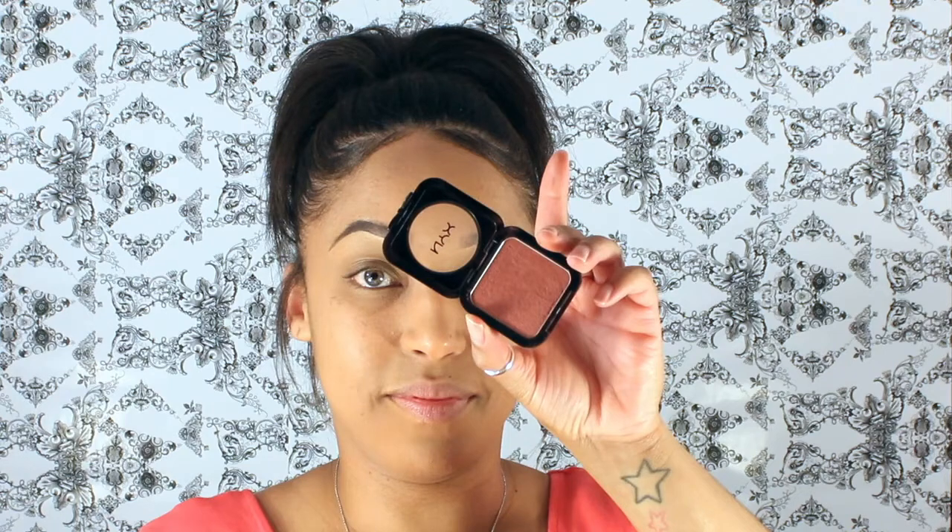Now I'm going to take Mauvin Out by NYX and apply it to my cheeks with a fluffy foundation brush. I'm also going to take this color up my temples, around my forehead, and under my chin as well, just to warm my face up a little bit.